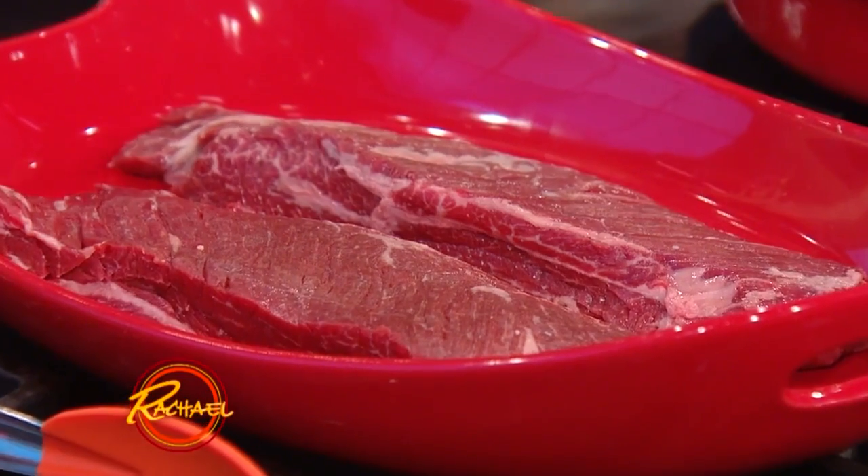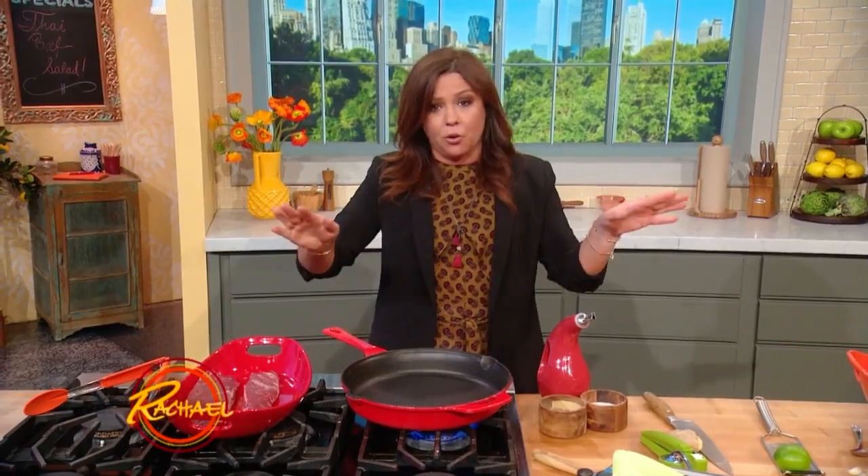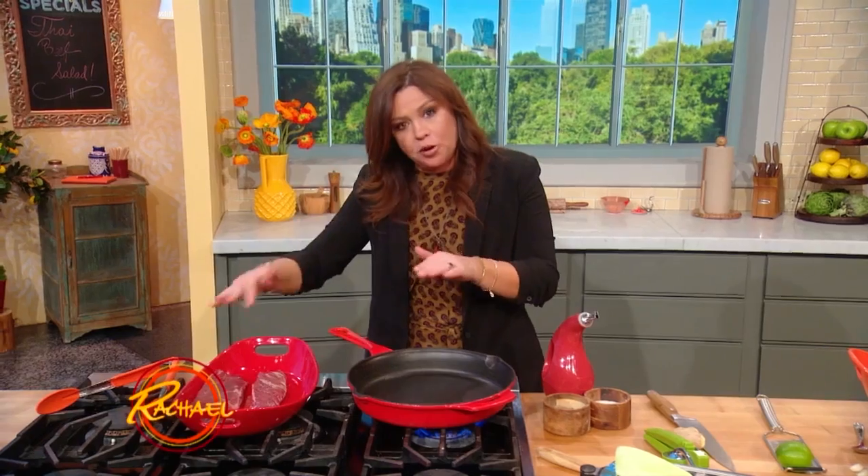I've got hanger steak over here, but you could also use flat iron, skirt steak, flank steak — all of them work. Whichever is cheapest in the case that day, that's the one I bring home. Affordable, marbled meat that's going to be very quick cooking.